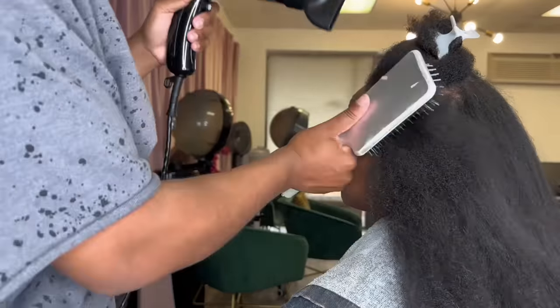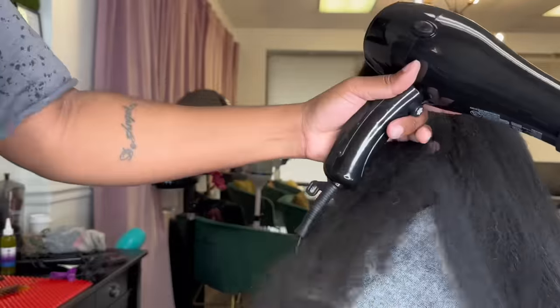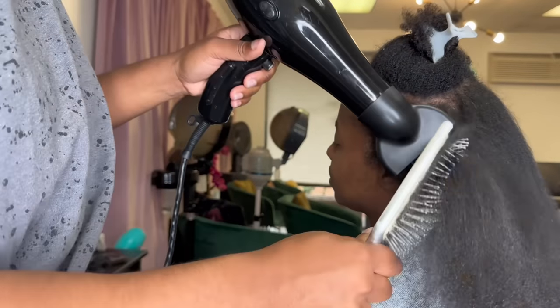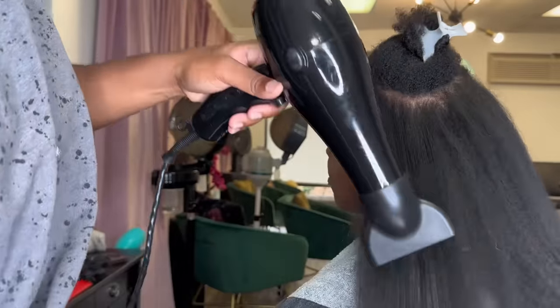I also want you to pay attention to how I'm doing the front of her hair. When you're blow drying the front, you always want to do it backwards. You want to have the tension going backwards for the edges so that they can be as straight as possible. Same method though.